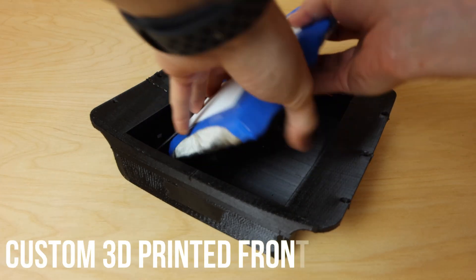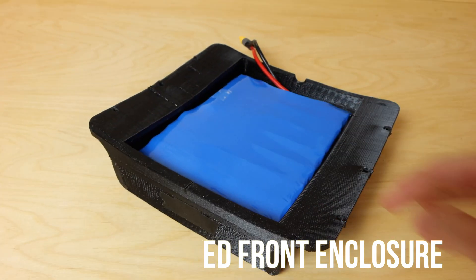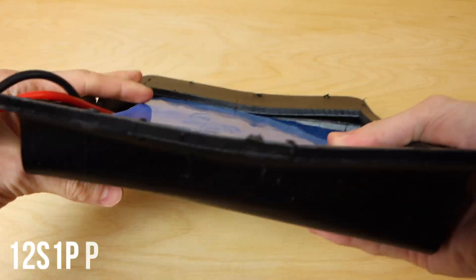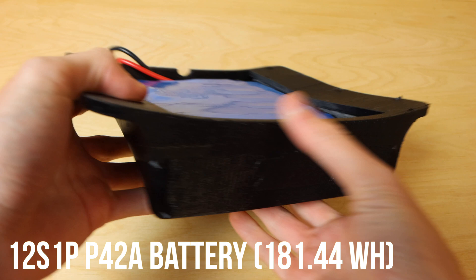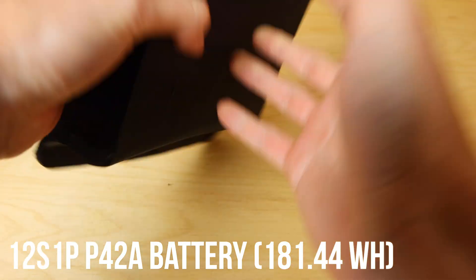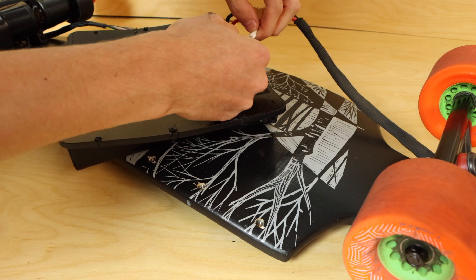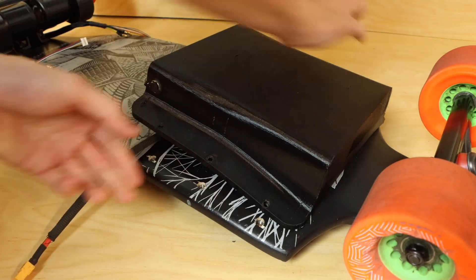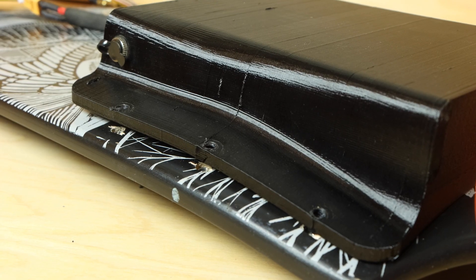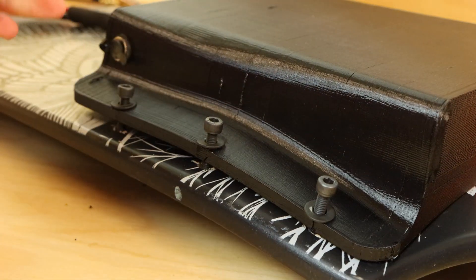Moving to the front enclosure and battery: the front enclosure is the same custom 3D printed one from the last video that matches the contour of the Land Yachts Dropcat Seeker deck. The battery is a 12S1P 21700 Molicel P42A — nice and compact, fits perfectly inside the enclosure. I mounted it early in the build process, first attaching the harness that runs from the front enclosure to the rear enclosure with a braided cable sleeve. I used six M5 cap head bolts threading into the brass nut inserts already installed in the deck from the last build.